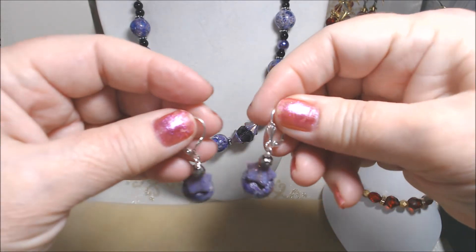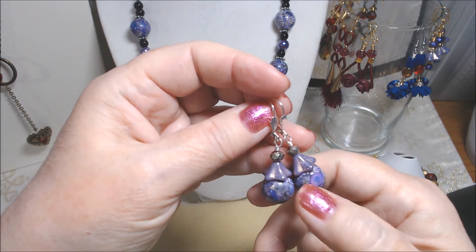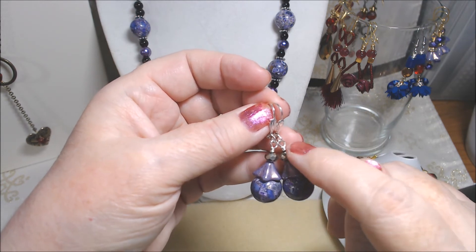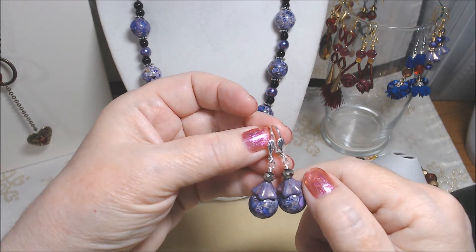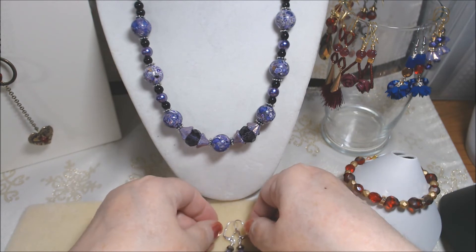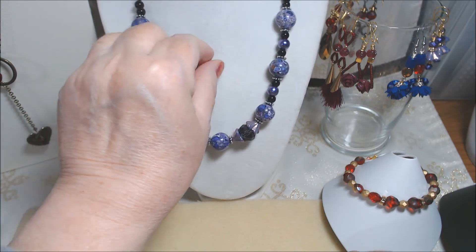Here are another pair of earrings on lever backs. These collage beads I think I got from Joann Fabric some time ago — I used these as bead caps — and then these are little silvery beads from the Jesse James part of the kit. I put them on a silver plated head pin, wire wrapped onto lever backs, because they're a little bit heavy.